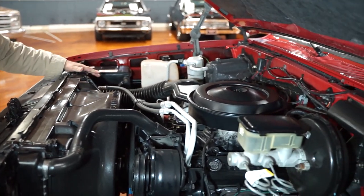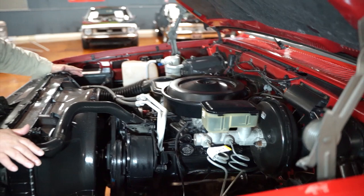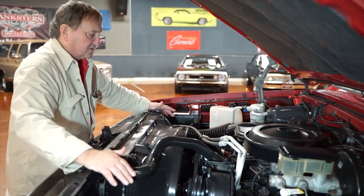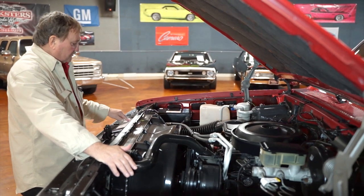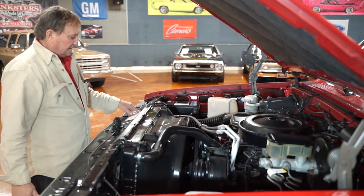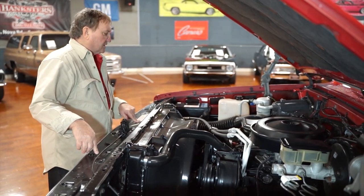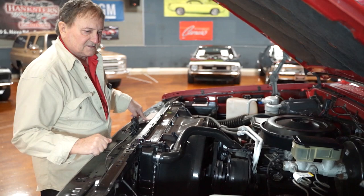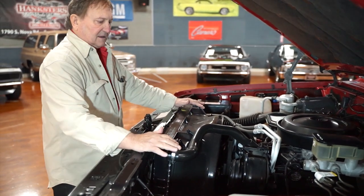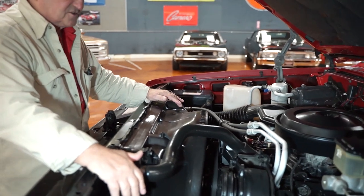It's a 1500 two-wheel drive pickup truck. It is the original 350 from what we can tell. There's never been a bolt turned on it from what I can see anyway, but it is definitely a 350 the way it was released from the factory. The tag is still on the front of the radiator core support here, which is totally undisrupted in the way it was in 1987 when the car was built.